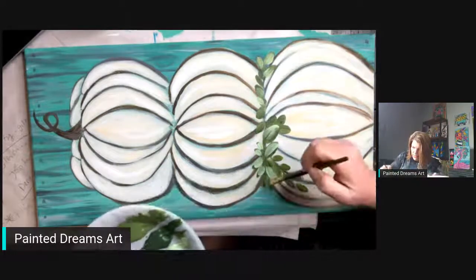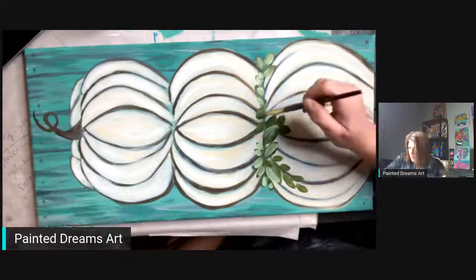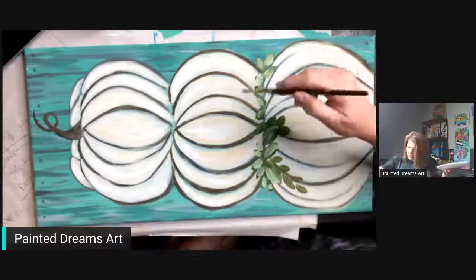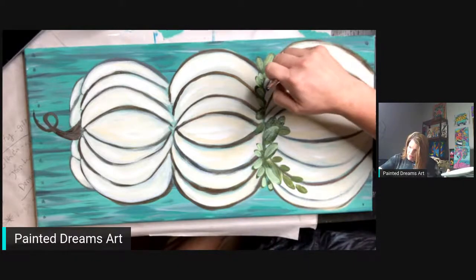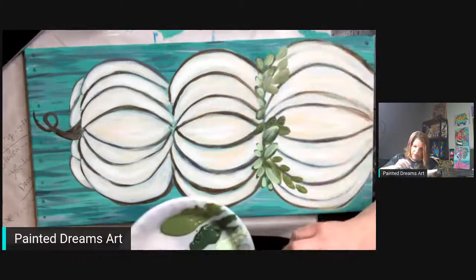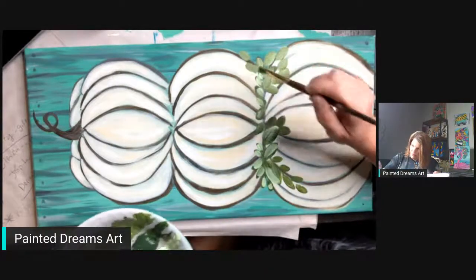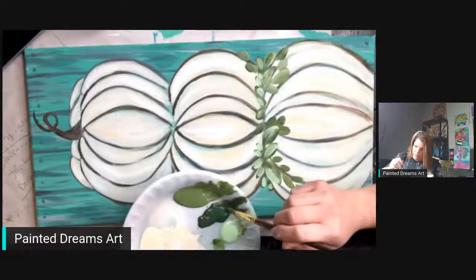I'm just adding some pistachio mint to these leaves. I'm here because I want you guys to ask questions and I can answer them in person. I'm doing a smiley and a frowny shape and adding a few of these down towards the bottom of the pumpkin, then going up with some here. I don't want all my leaves the same color — I want some of them a little bit different.